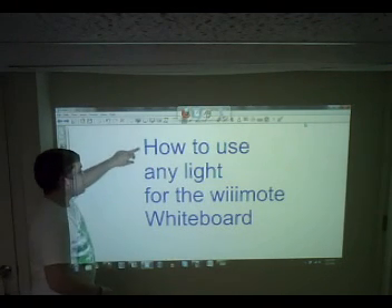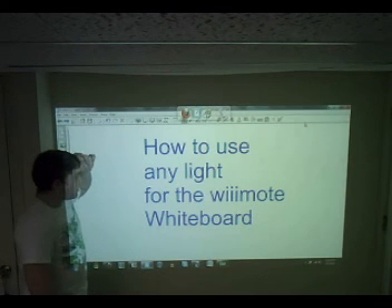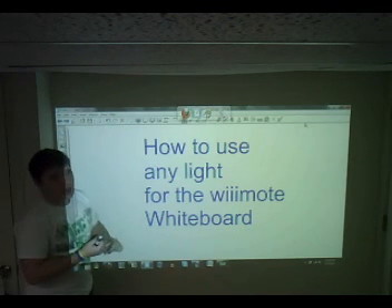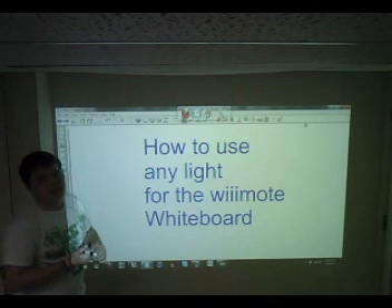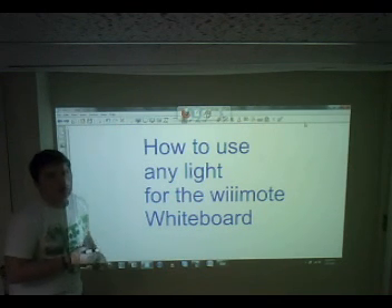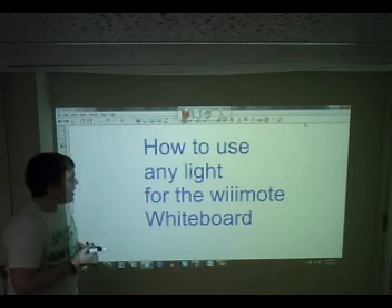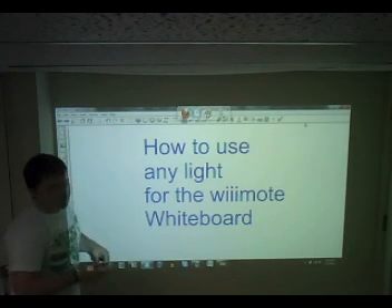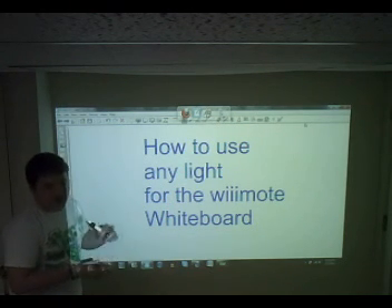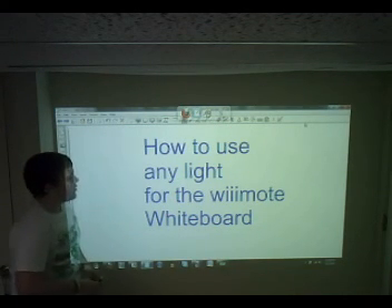Welcome to this tutorial on how to use any light for the Wiimote Interactive Whiteboard. What this is basically going to show you today is how to disassemble the Wiimote. Don't get worried about that though — it's just unscrewing a few screws and taking out the infrared filter, which isn't too bad. That'll enable you to use basically any light, any LED light, laser pointer, anything, to manipulate windows on the Wiimote Interactive Whiteboard.